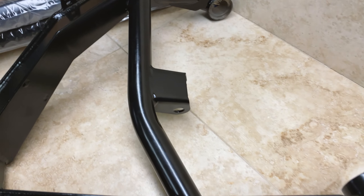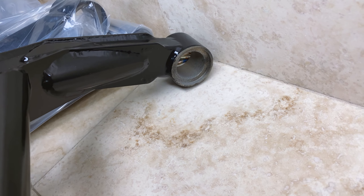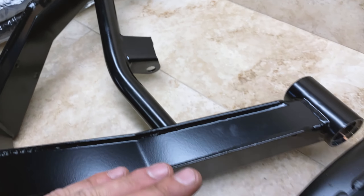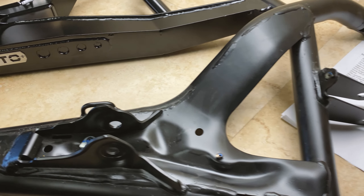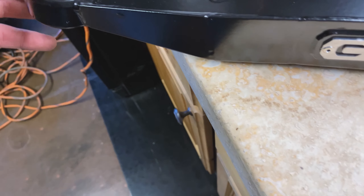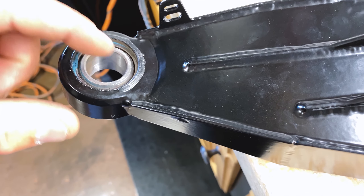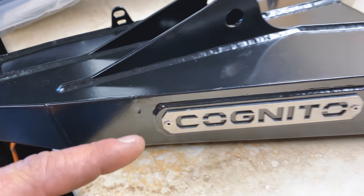With the Cognito kit, you can see they've left the edge on there so you actually get more heat penetration and more fillet weld on the overall design. You can see the machine work inside — there's more material inside as well. Right here they run a larger bushing than the factory bushings that wear out, and it's going to run a spherical bearing, better known as a uniball. These are replaceable as well. You can see all the internal gusseting — it's a pretty nice kit.